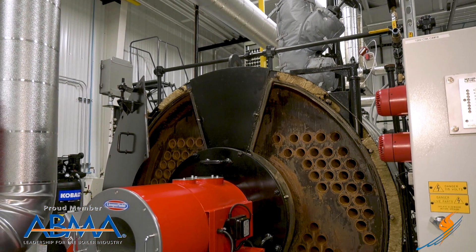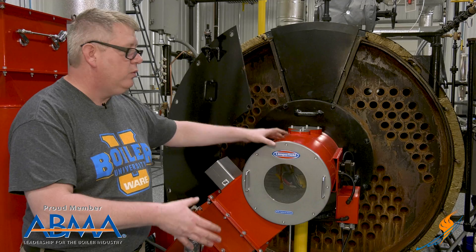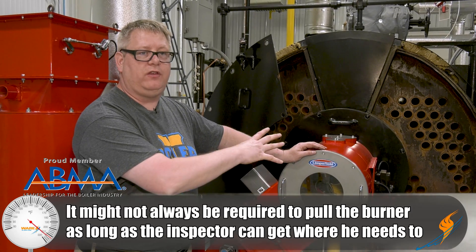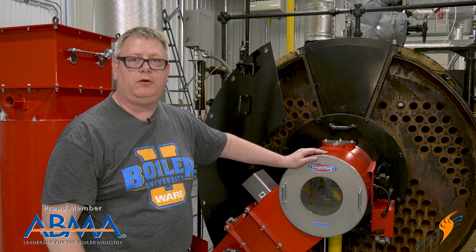Here we've pulled the front doors of the boiler so that we can look at the front tube sheet and the front tube ends. We haven't pulled the burner in this case because we can access the burner throat tile and that stuff from the rear of the boiler. But in some cases, it may be necessary to remove the burner to access the combustion chamber.